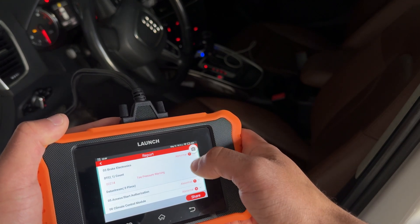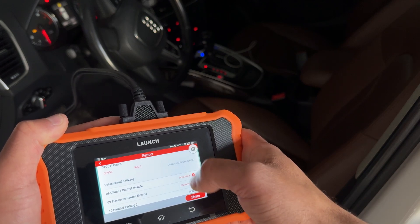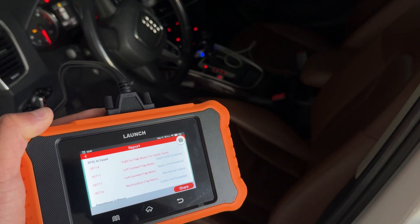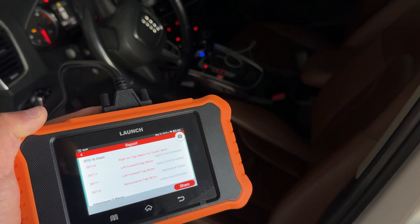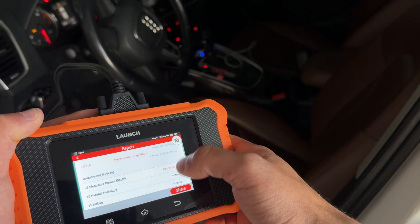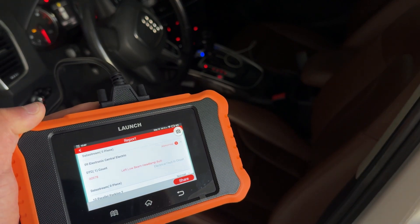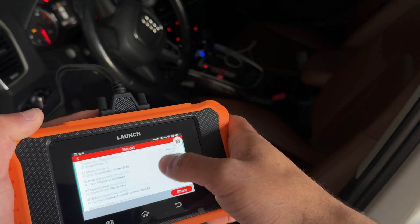In brake electronics there's a tire pressure warning. In access start there's a key two fault — most likely the battery is dead in the key. Climate control shows a right air flap motor fault, left footwell motor, left footwell flap motor, and the recirculation — it's quite detailed and even tells you there's a mechanical failure or the limit is exceeded. In electronics, the left low beam headlamp has a fault, and yes, the left bulb is burnt out. Quite detailed for a budget scanner — very happy with what it's pulling.